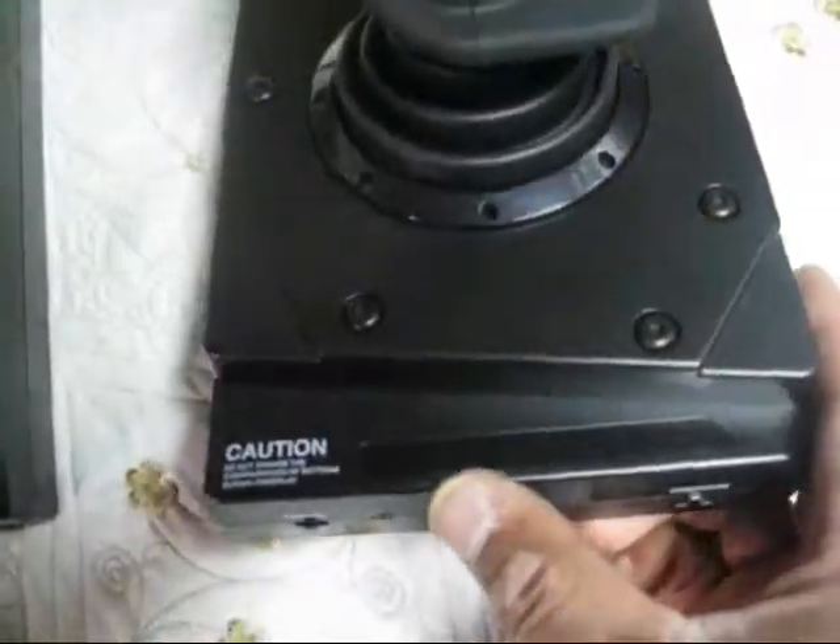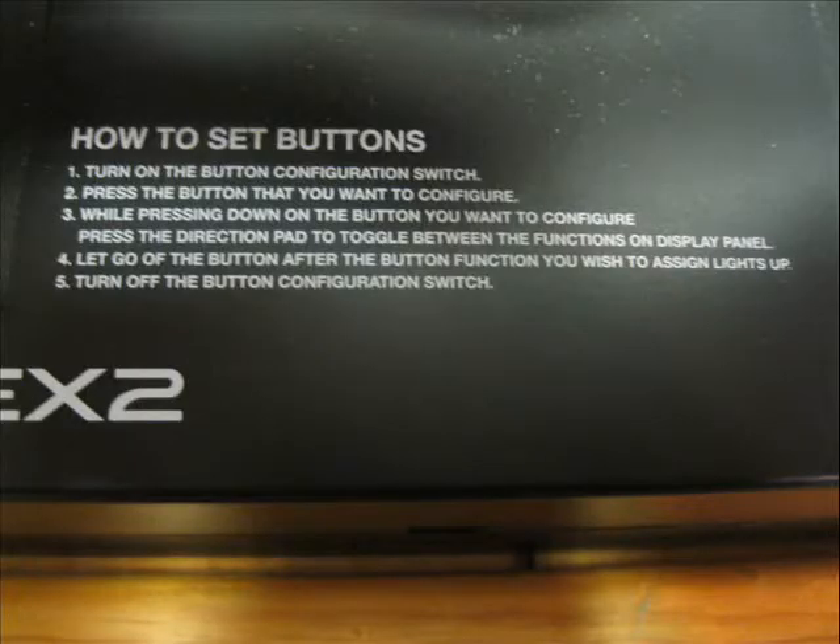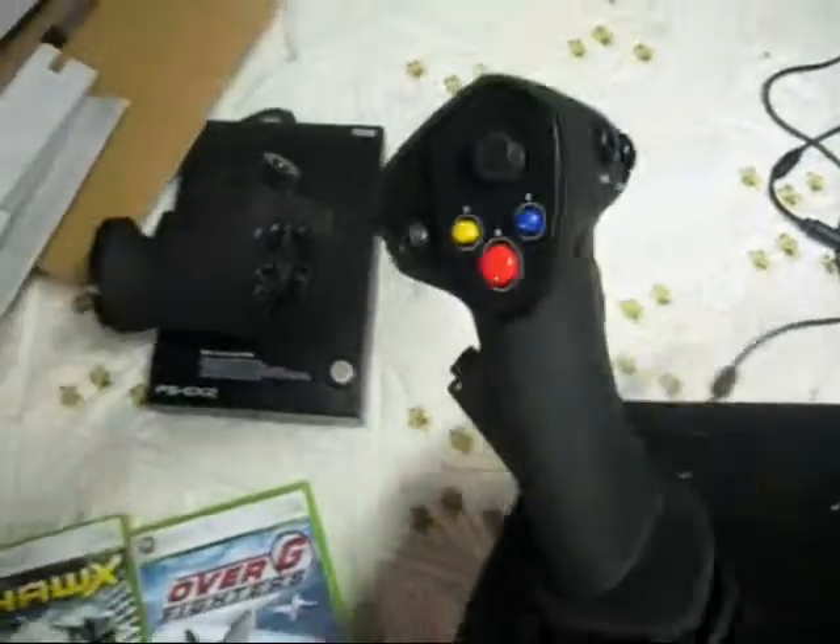With the switch here, and I guess it lights up in here. Got a couple of switches. The directions to switch the buttons is over here — how to set buttons. This is the Xbox ready version. As you can see, it's the Xbox version. Beautiful stick.